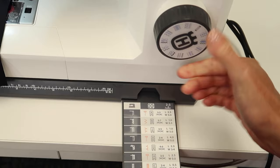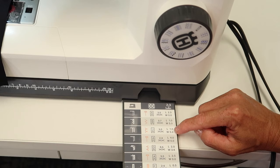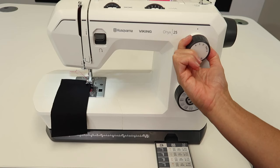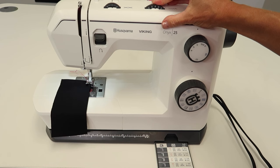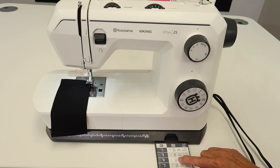It's the first one, so we're going to go ahead and set the machine's length and width. It recommends length should be set at one, so we'll shorten the stitch length. Width it says go to five, so we're going to set it right at five. You can adjust to be narrower or wider, but five is what it recommends, and I always say start there.